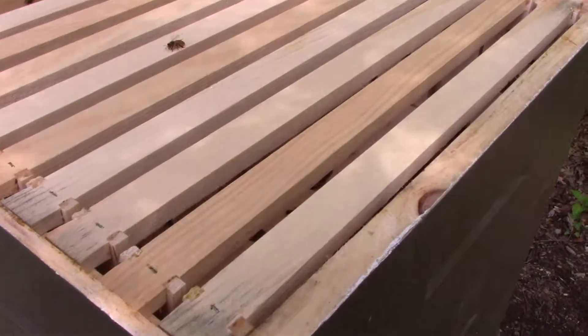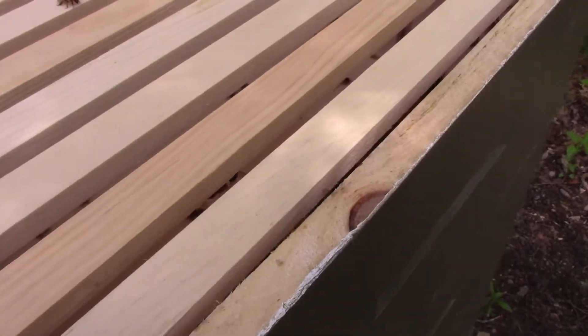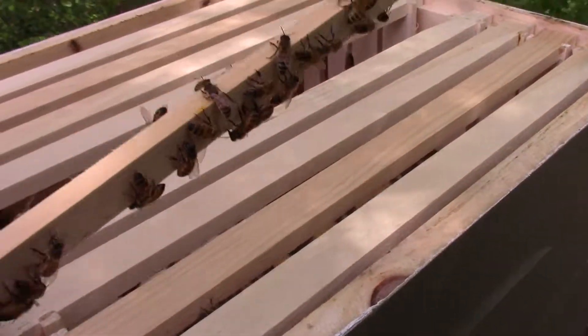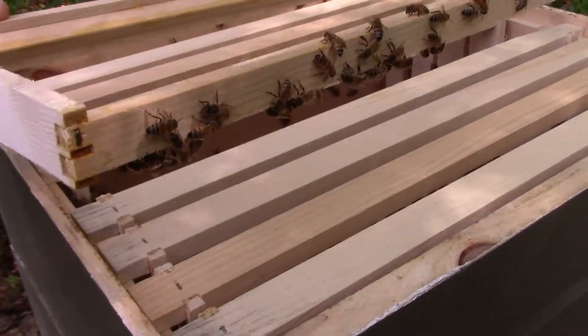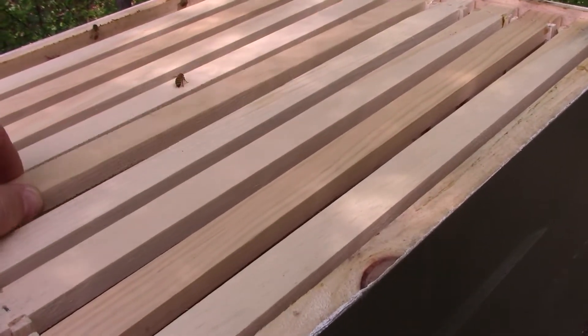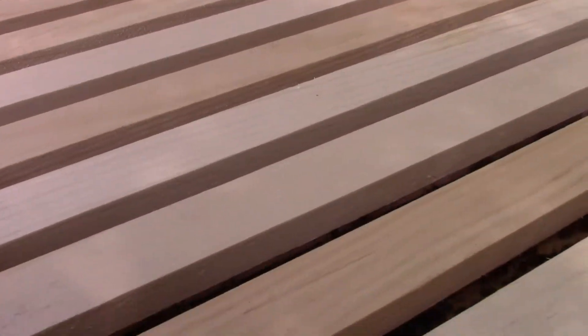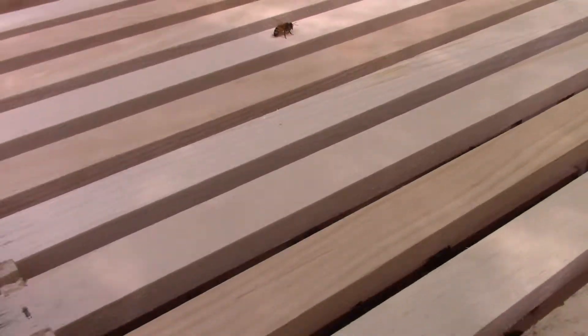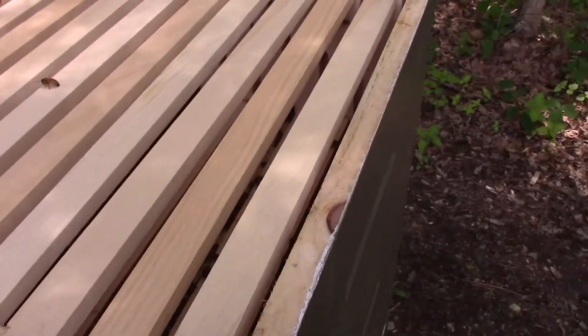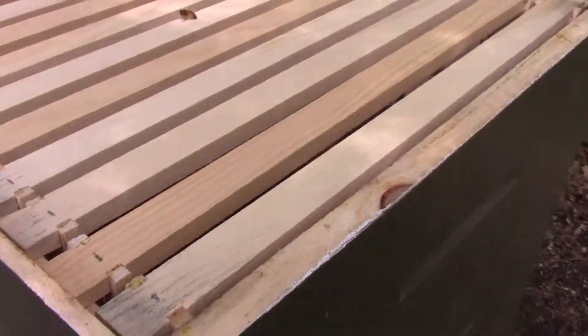I'm actually pretty surprised. This is the super I put on, but they haven't done anything up here yet. I thought for sure the way they were getting full of honey down below that they would be drawing comb up here — no problem.